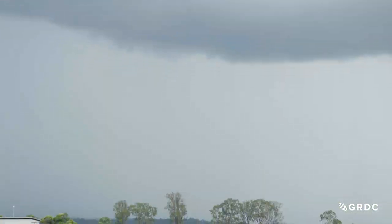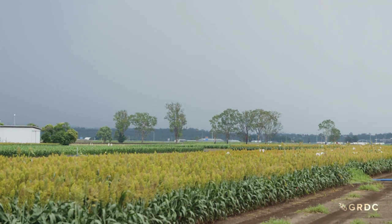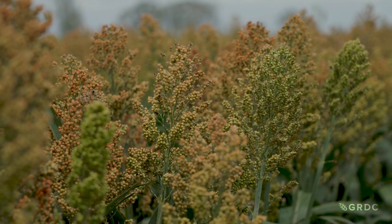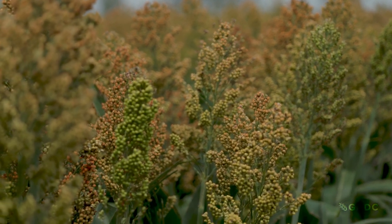I thought we were going to kill some crops with frosts — I really expected to lose some trials. We haven't lost a single trial. Sorghum is very, very hardy at low temperatures, at least until it has about seven to eight leaves.